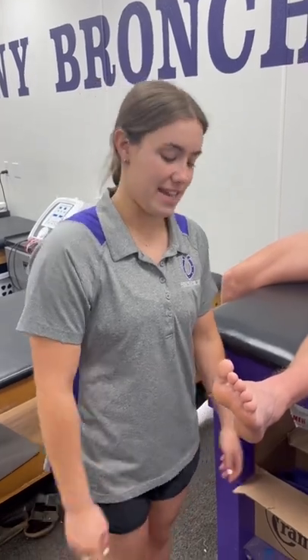Hi, I'm Kit Coffey, and I'm applying for the Oklahoma Coaches Association Student Athletic Training Aid for Allstate.